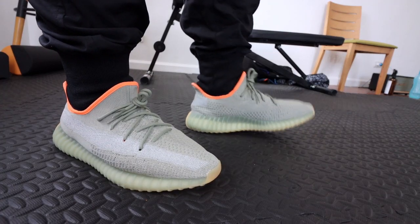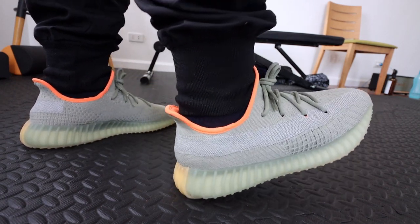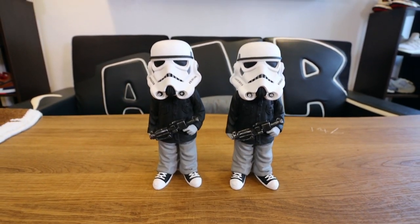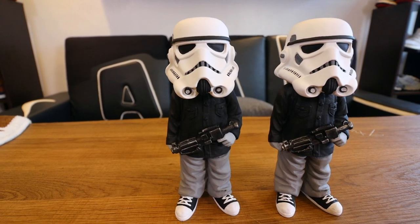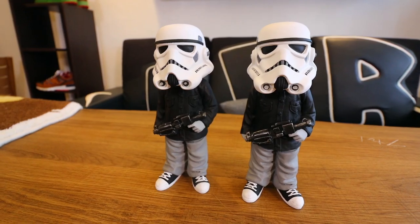We'll set the shoe aside and move on to a surprise unboxing. I have a package here — as you can see up there, I have a couple of Stormtrooper figures made by a local Filipino artist called Lawrence Aliwalas. The figure is called Stormtrooper Boy, and he recently came out with one wearing an Adidas tracksuit as well as a Darth Vader Boy. I have both figures here to unbox today.